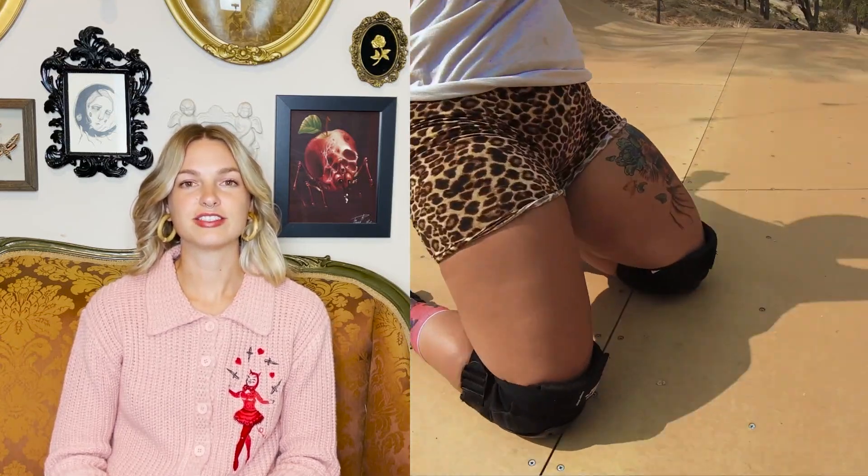Before I get into the nitty-gritty of how to fall on your skates, I'm not going to be going over knee slides with knee pads. My friend Missy already made a video that covers all of that, so if you want to learn how to do that, please check out her video which we will link below. But definitely stick around if you want to learn different techniques of falling or how to fall without relying on your knee pads.